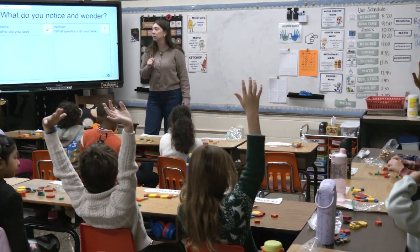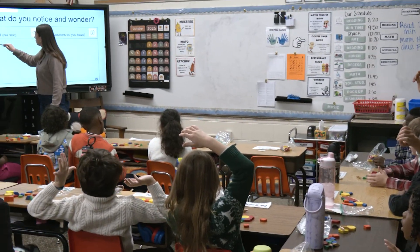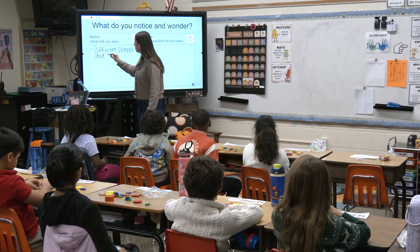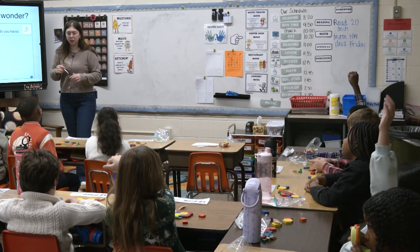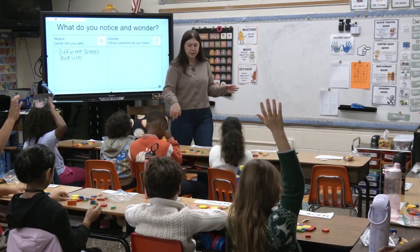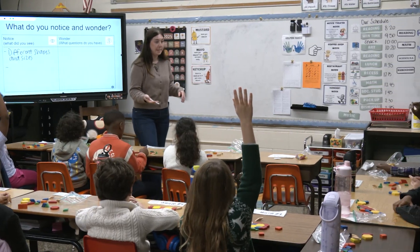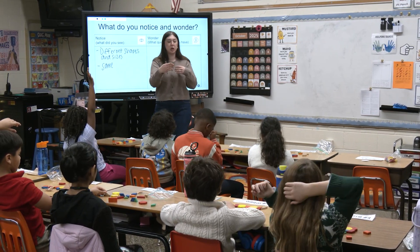What are some things that we saw or noticed? Justin? You can make different shapes and sizes — okay, you can make different shapes and sizes when you combine them together, right? Armani, what else did you notice? They're all colorful. What do you notice about the colors? You have some reds, some yellows, some blues, greens. Maybe the same shapes have the same color. So that way it's easier for you to notice them when you're picking them up.